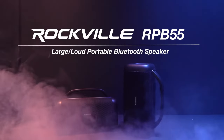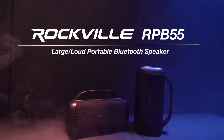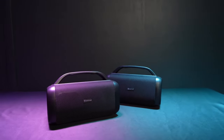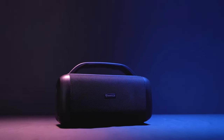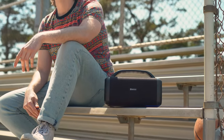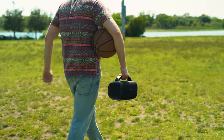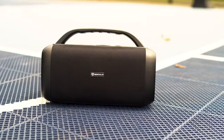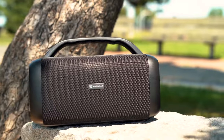This is the RPB-55, an incredibly loud and portable Bluetooth speaker with a built-in power bank, carry handle, and TWS linking to connect two of these speakers together wirelessly. The RPB-55 is an extra-large portable speaker — big enough to get very loud with balanced sound and great bass, yet still very portable with the carry handle so you can take it everywhere: a barbecue, a party, a workout, the courts, the beach.